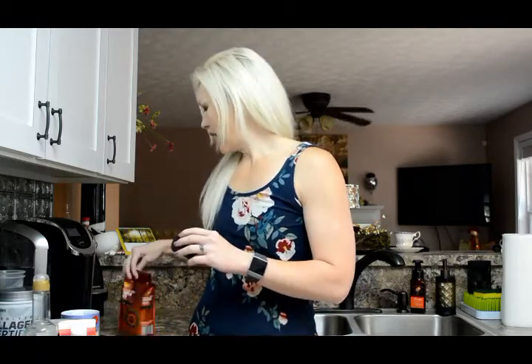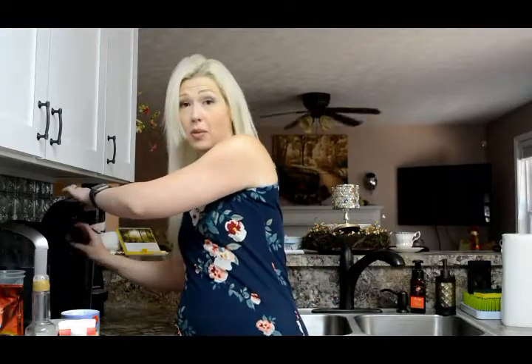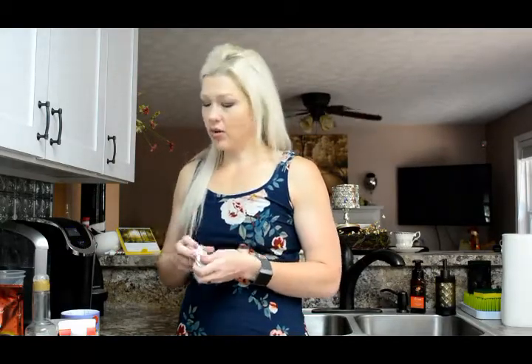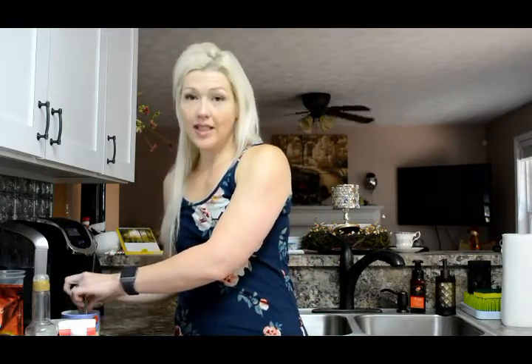I have a Keurig and I use the refillable k-cups. Today I'm having pumpkin spice because it's fall. This is ground coffee from Aldi's — it tastes really good. It's not a super bold pumpkin spice, so if you like bold you'll want a different one, but it's a nice mild flavor. I use three packs of Truvia — make it however sweet you want.